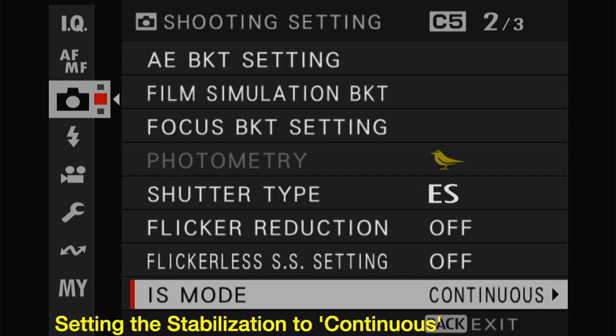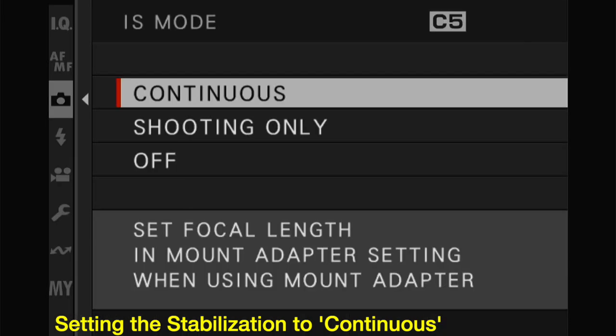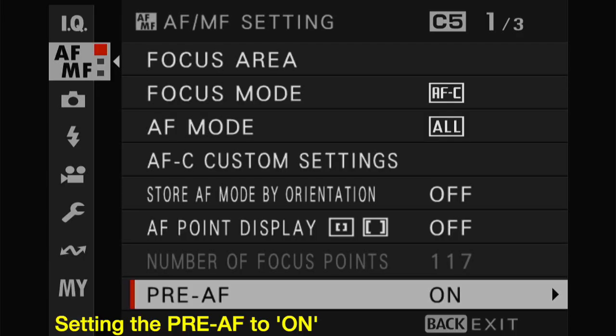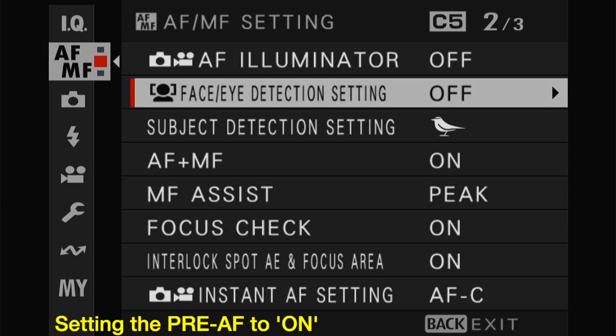I set the IBIS to continuous just to ensure I get maximum benefit from stabilization, especially when I'm moving a large lens rather rapidly. I always set pre-AF to on so my autofocus is always working. I don't get any lag from the image being out of focus on a half-press, because by then the bird could have flown away. So it's handy to have this turned on.